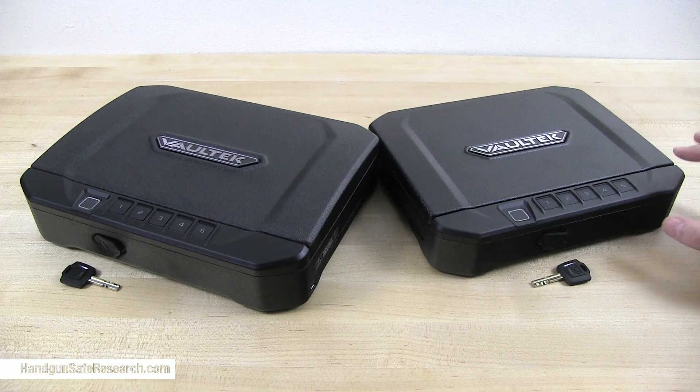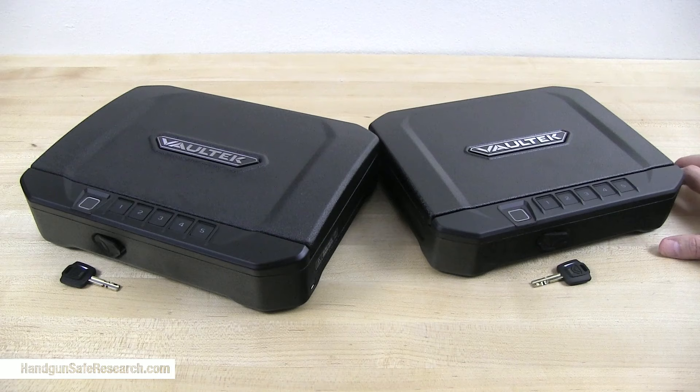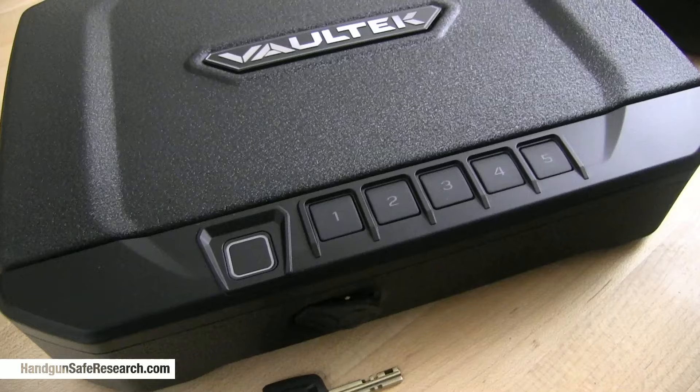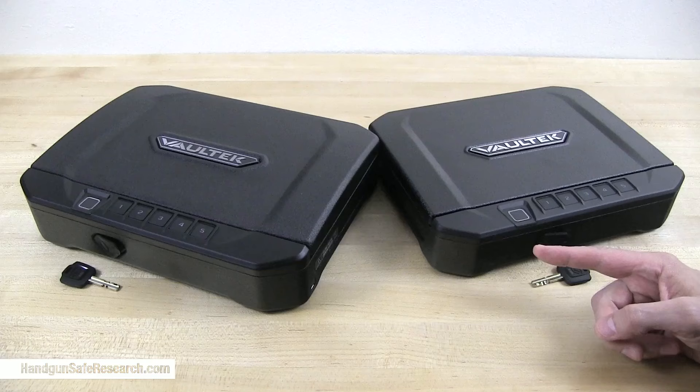Now I've decided it's time to do a follow-up, but instead of testing the same device I looked at before, I'm going to test two different models. My reasoning is that these keypads are all basically the same, so if they fixed the problem with that other device, then these should be just fine.